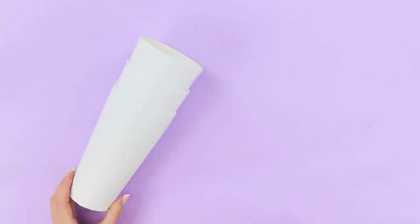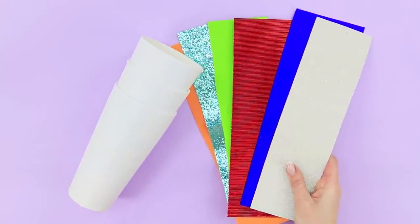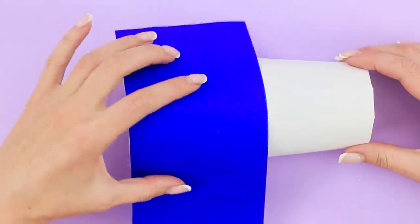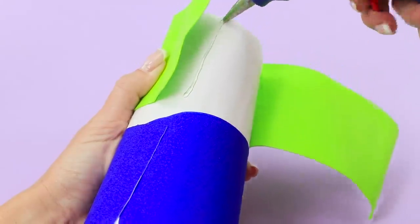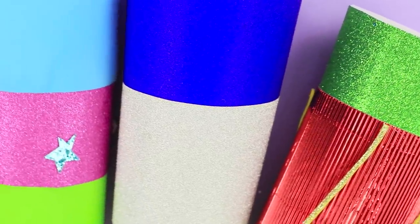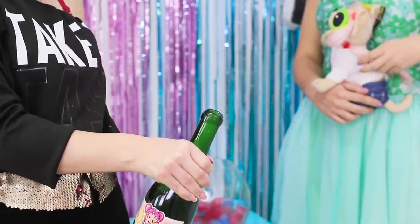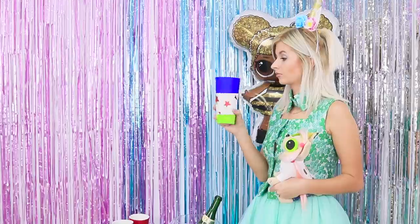And now, let's take paper cups and pieces of thin foam paper — colored, corrugated, and with glitter. Wrap the cup with strips of foam paper. Glue them. Add some decorations. These are no longer paper cups — now they are real LOL glasses! Our non-alcoholic champagne is chilled! It's time to bring out our fun glasses!